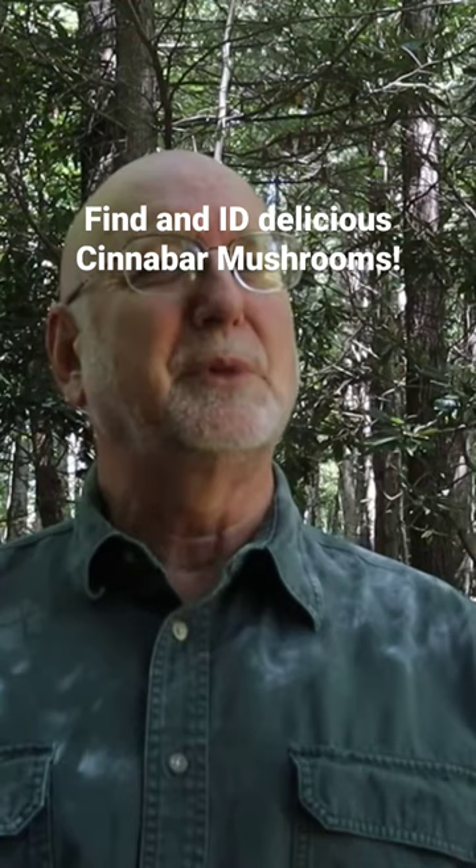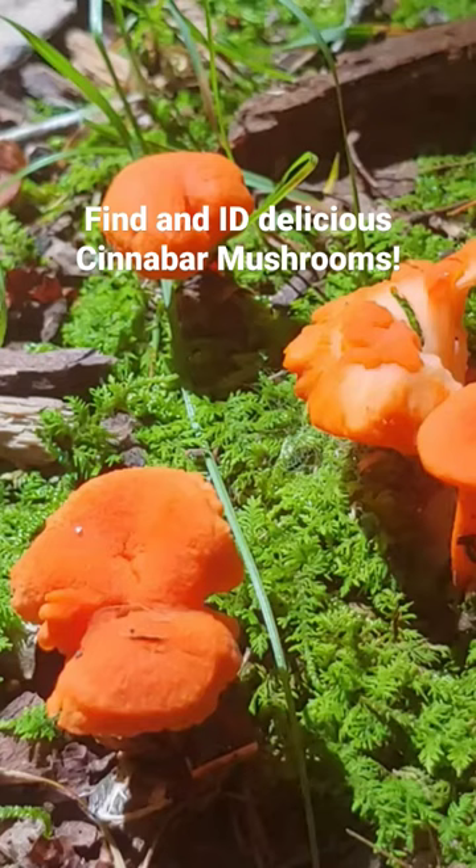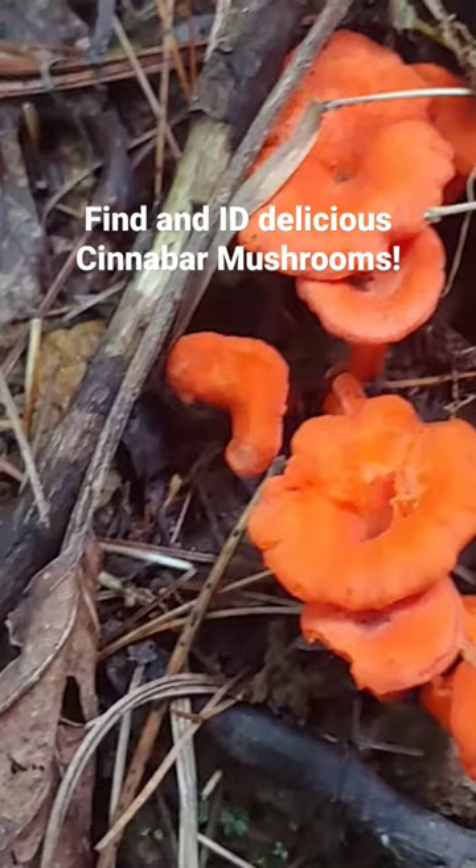These mushrooms are said to have a vase shape, and you can see on the top of the mature mushroom there's kind of a little indentation in it.